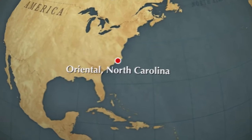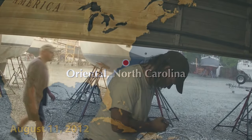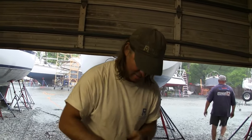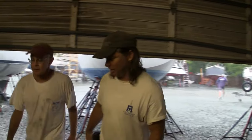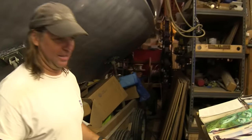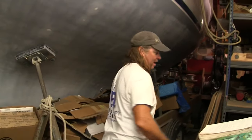Everything's wet — tropical depression. At least there isn't a whole lot of wind. My dad called watching it on the news and asked how we're doing. I said it's just a rainy day. We get these all the time in the summer. A tropical depression just means it's a big system — it does not mean that it's a hurricane, or even a gale.